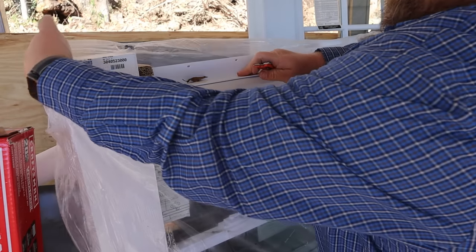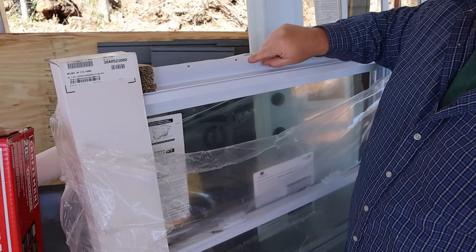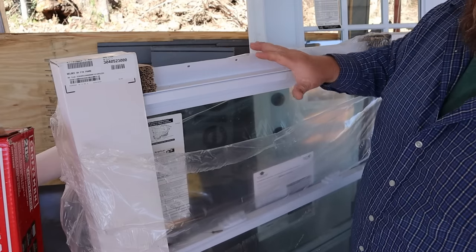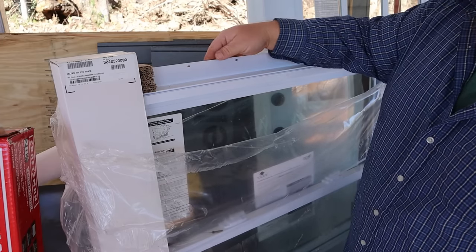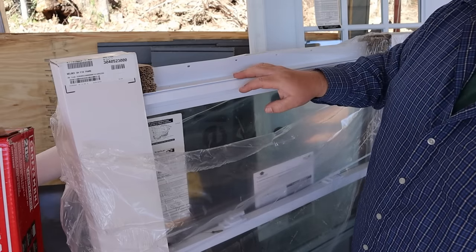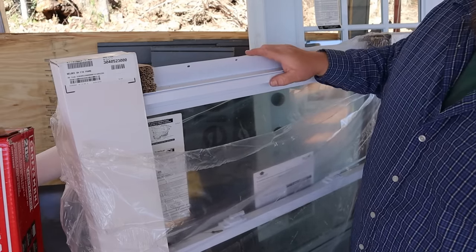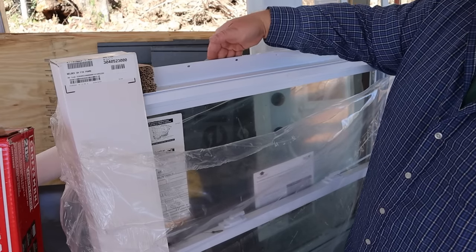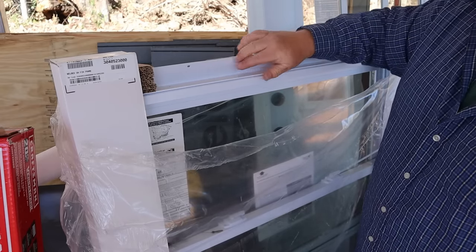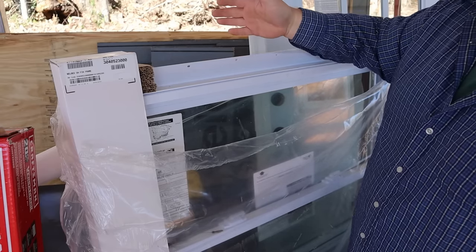This is a new construction window and it has these flanges around the whole perimeter with holes pre-drilled. These are what you put your screws through to attach your window to your structure. There are a couple of different window styles — this style with the nail flange, and others where you do face frame and attach it from the inside. I like the nail flange for new construction; it's easy to install, gives you a nice lip for your sealant, and when you add your trim on the outside it looks perfectly fine.